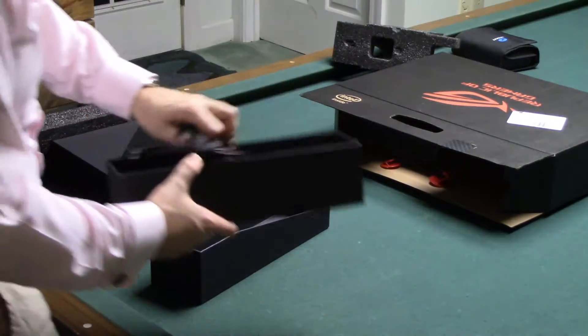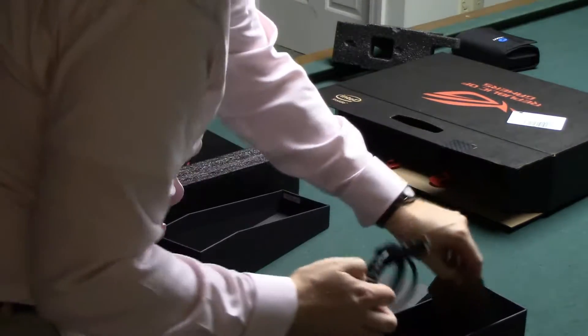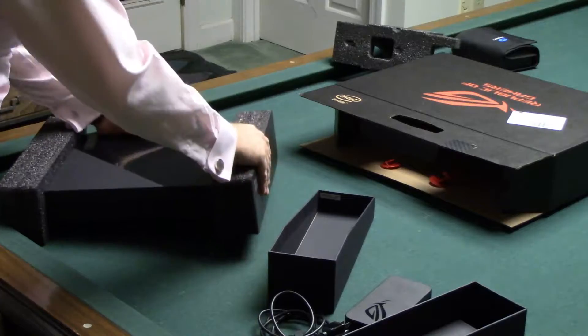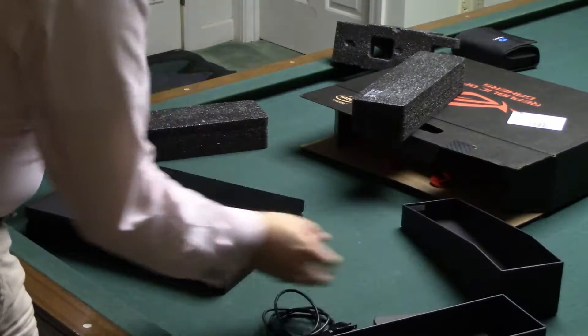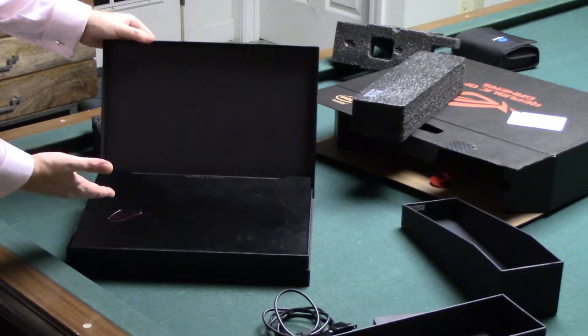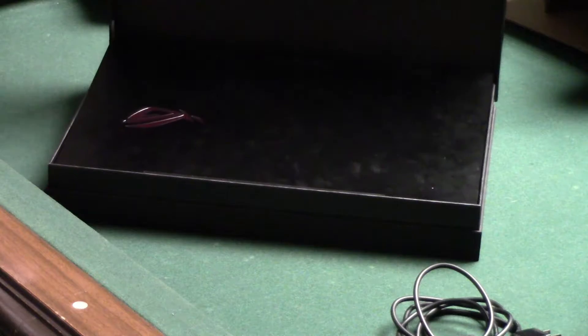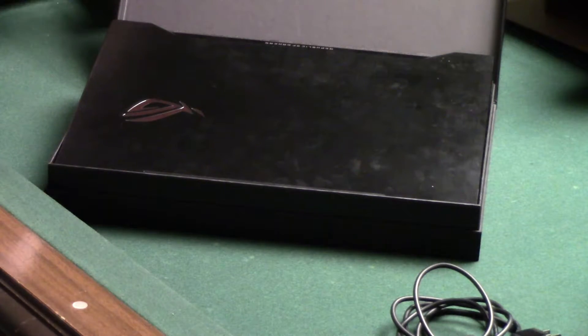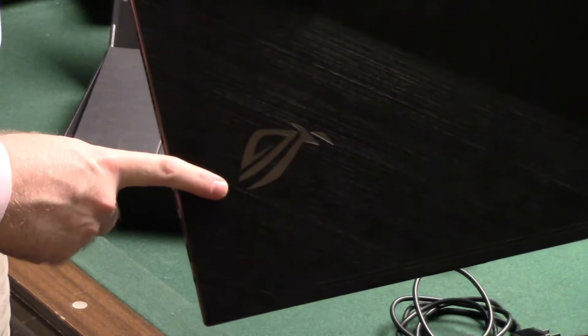We got the power supply in there, so we'll go ahead and get that out. And now we get to the main event. I love this — we open this box and it actually presents the laptop to you. Let me give you a close-up on this — see that? It lifts it right up. We got the laptop itself, we got the ROG logo on there.